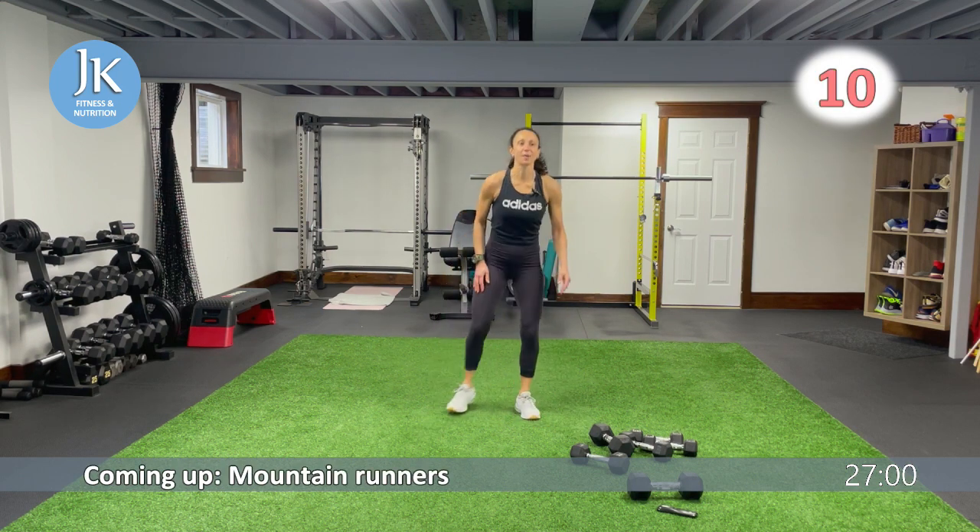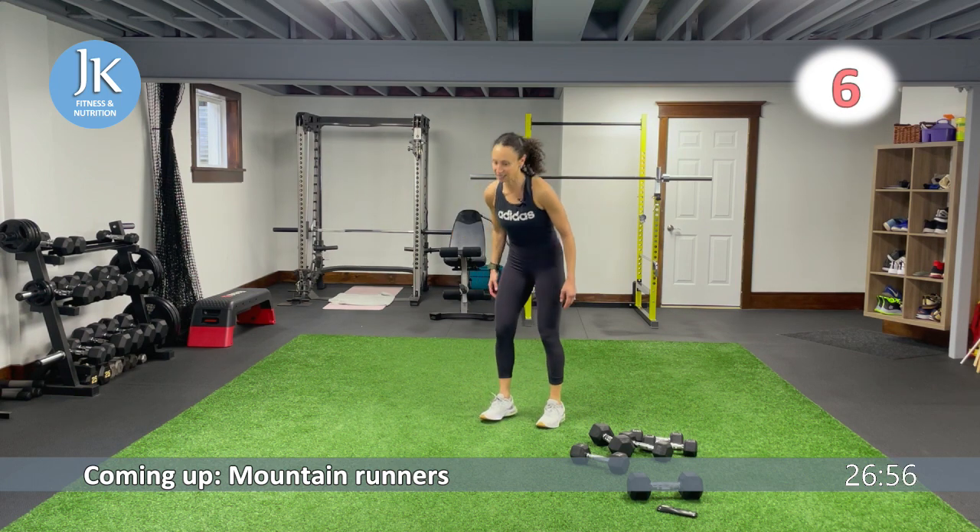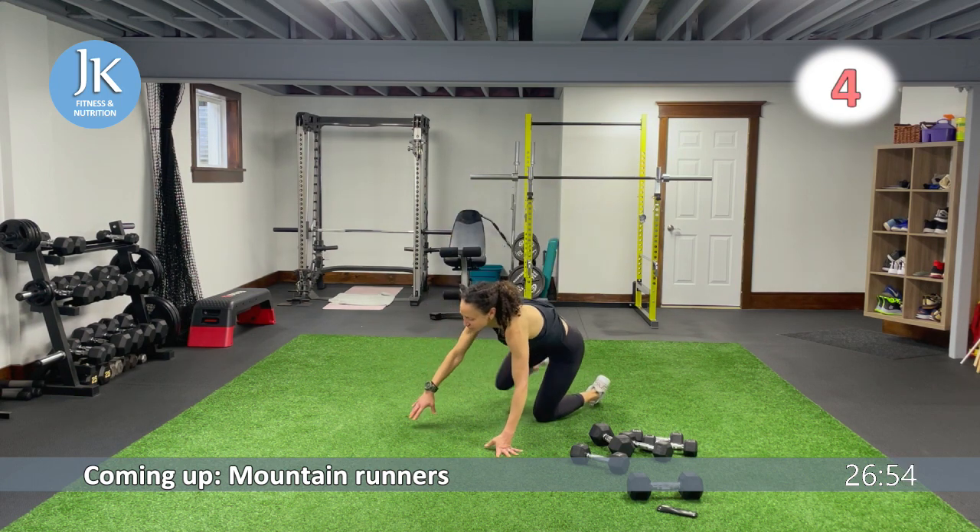Back to mountain runners — core nice and tight. This is a great core exercise anytime we're in plank position. Make sure we're not dropping our head, stacking your shoulders straight over your wrists — no bums in the air. Snatch to overhead press following mountain runners.